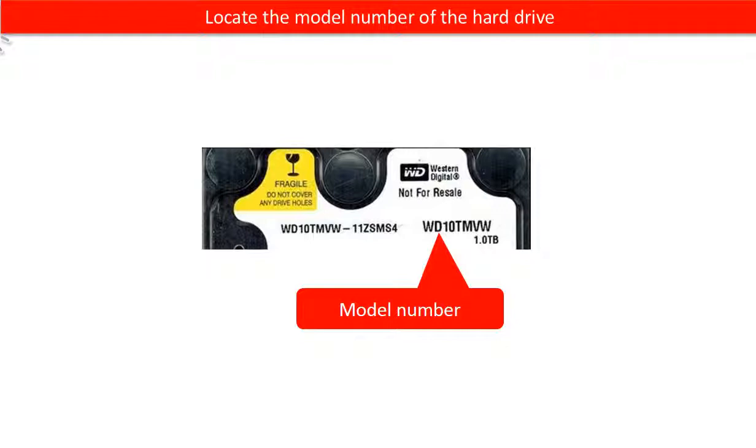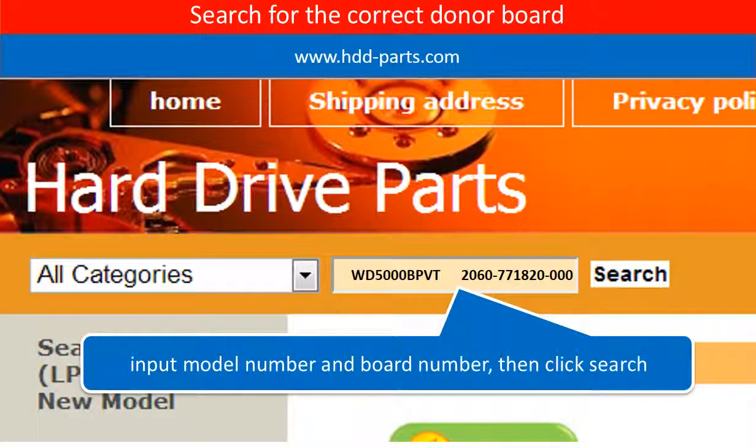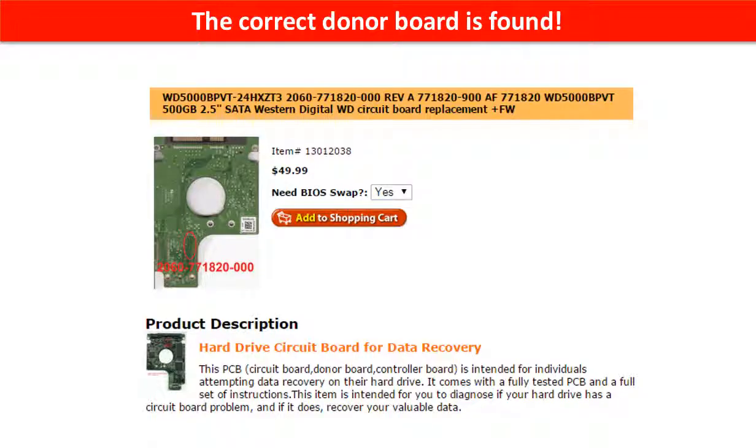Locate the model number of the hard drive, and locate the board number of the hard drive PCB board. Go to www.hdd-parts.com and search for the correct donor board. The correct donor board is found.